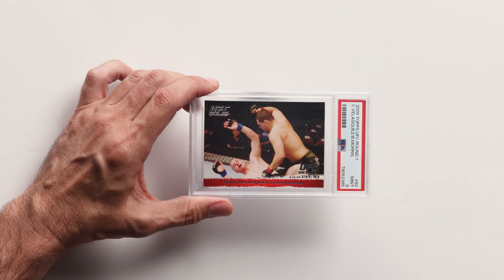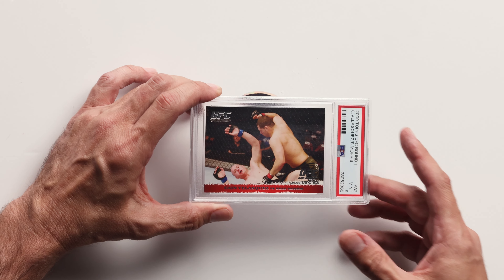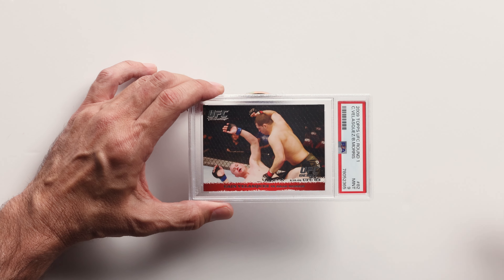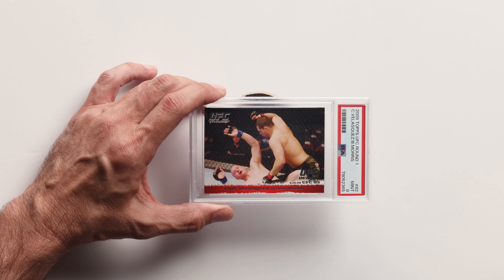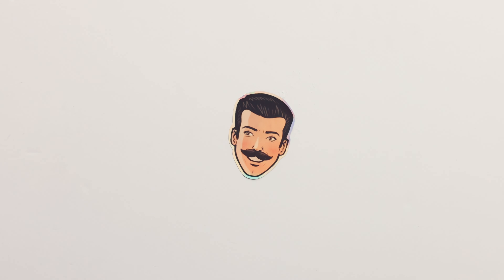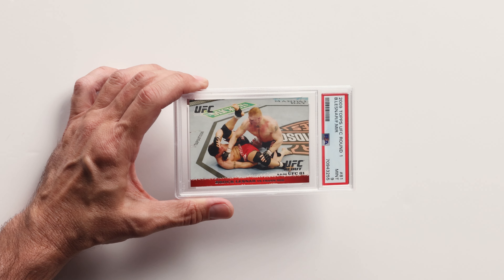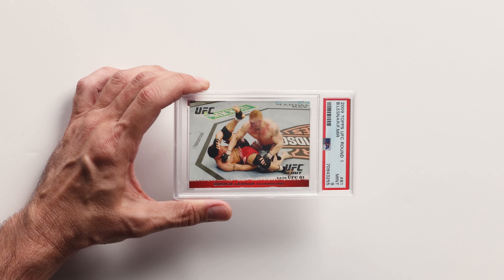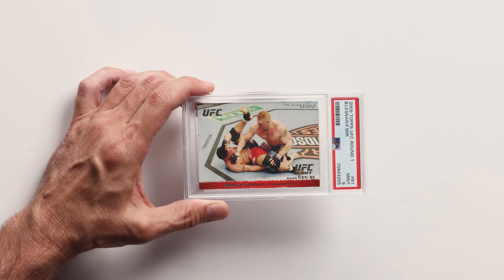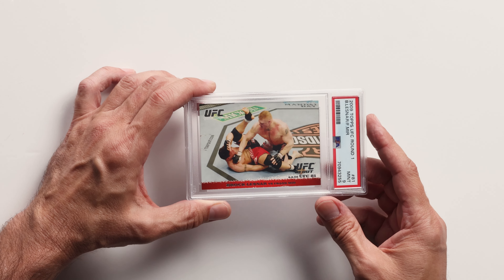Cain Velasquez — he's a champ. I don't believe he's in the hall of fame yet but he's super important in the UFC. I got a couple of these as gifts and got them graded — they got PSA 9. Brock Lesnar — obviously his wrestling career and his UFC career make him a very, very popular fighter. Also a super cool card. I love Brock Lesnar and I'm happy to have his rookie card in a PSA 9.